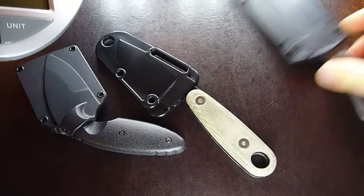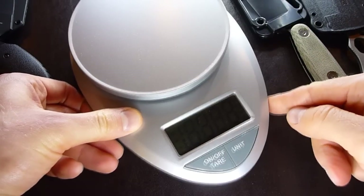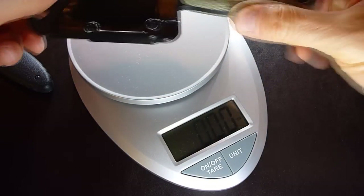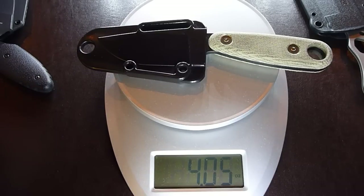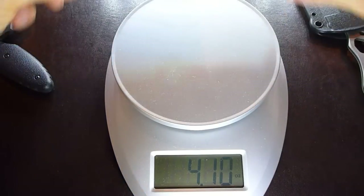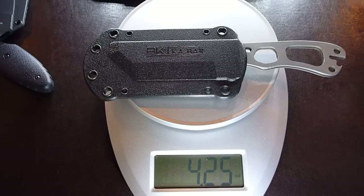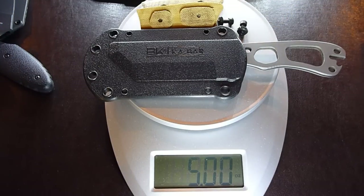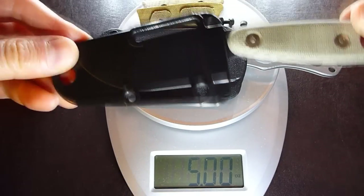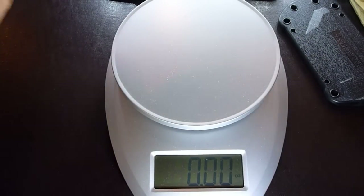Let me pull out the scale and show you exactly what we're dealing with. Let's weigh the Izula first — with the sheath, it's just over 4 ounces, 4.05. Now let's compare this to the Becker Necker knife — 4.25. But notice it has no scales, no handles. So if we put the handles on with the screws, look where it brings us: 5 ounces. Almost an ounce heavier than the Izula. You might think 1 ounce is not a big deal, but it actually is.